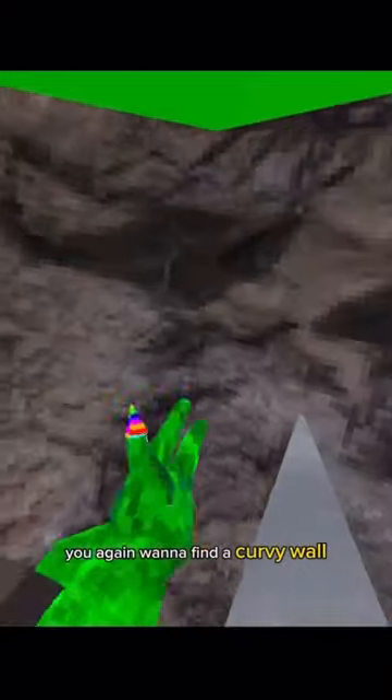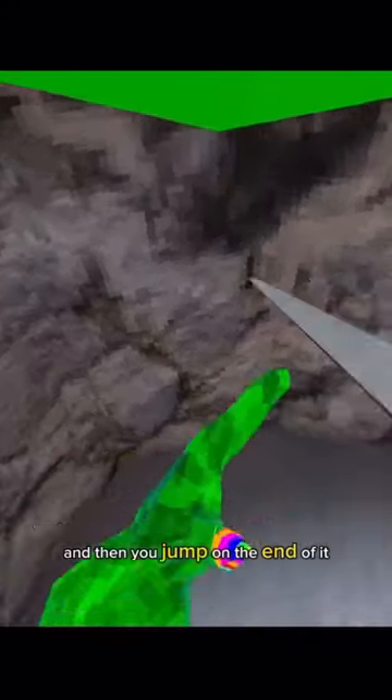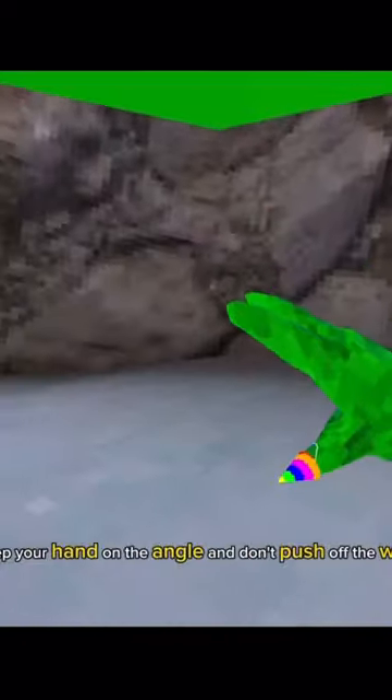So how you wall run — you get on a fine curvy wall, then you jump on the end of it. The movement you're gonna want to do: keep your head at an angle and don't push off the wall.